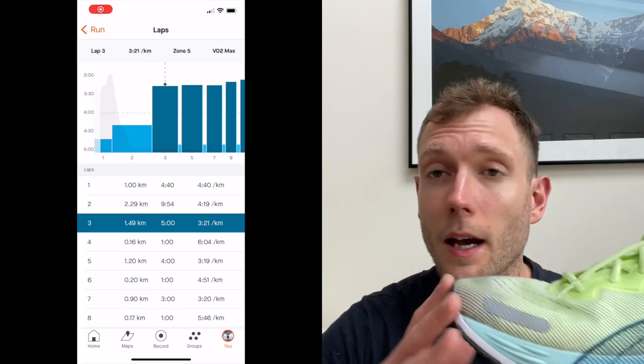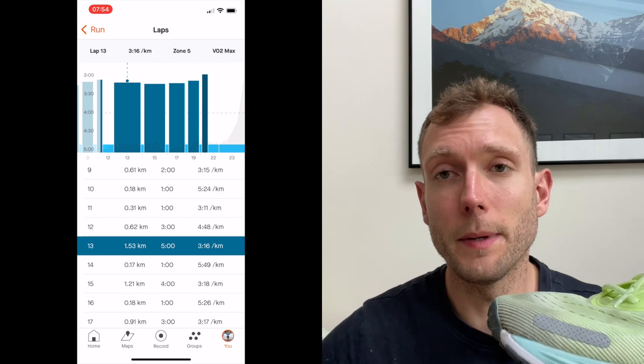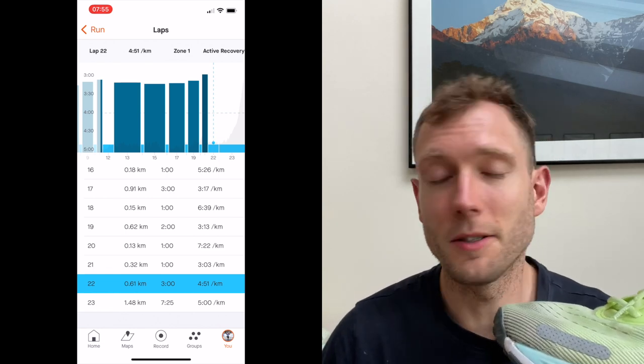I keep a training diary and give a smiley face rating for how much I enjoyed each run — the Velocity Nitro delivers big smiles on every run. You've got a really comfortable shoe for easy efforts, but it has got the pace for speed work. I took it out for a tough fartlek session — running 5, 4, 3, 2, 1 minutes on with a minute off — a couple of days after a race. I found the pace came really naturally; I was running sub-3:20 per km pace for those reps, which is down towards my half marathon and 10k pace, and it just felt really comfortable.